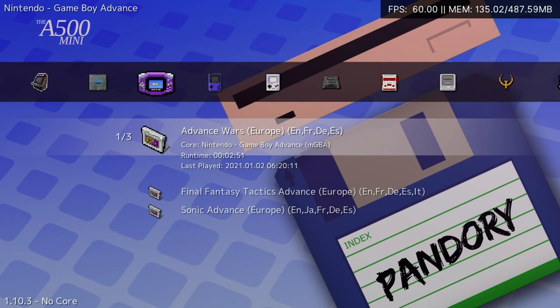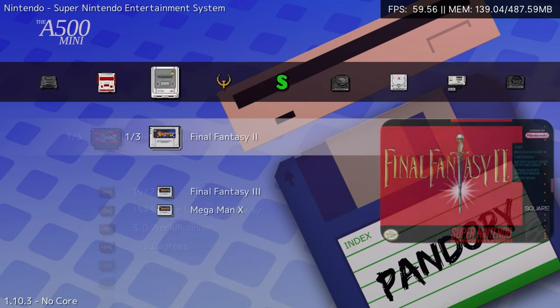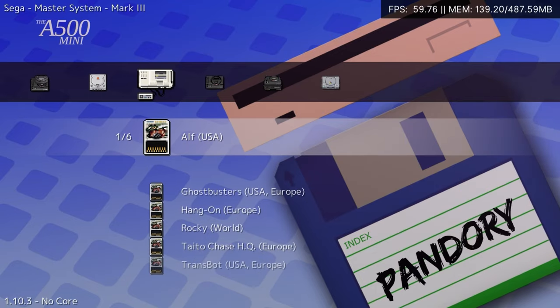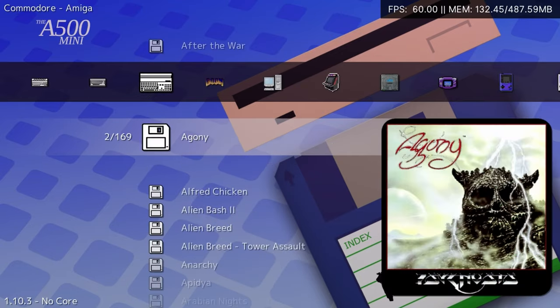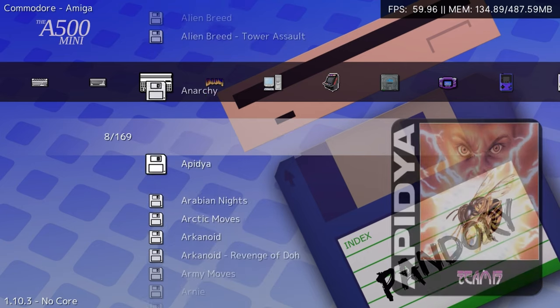Along the top, we have the vast range of systems we can emulate. If your games do not show up, you'll need to use the RetroArc settings to refresh your playlists. Some homebrew games have been installed to start you off. We also have some thumbnails, or if you wish to, you can change this for box art.